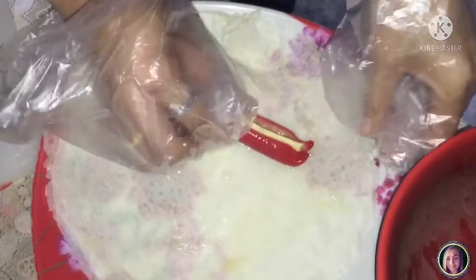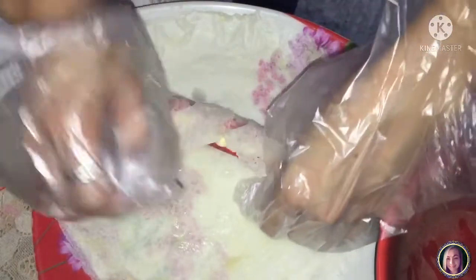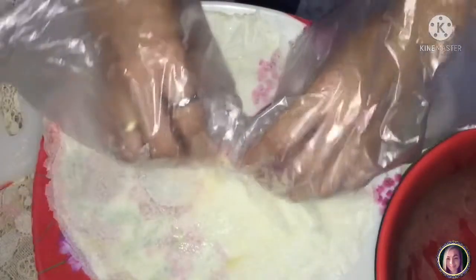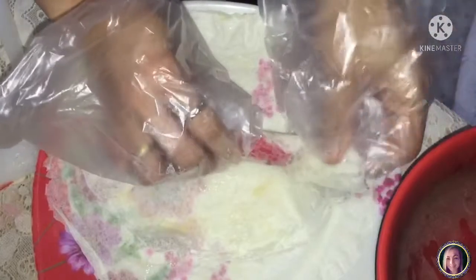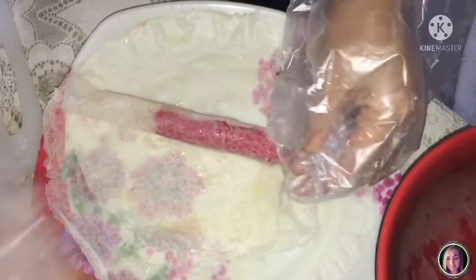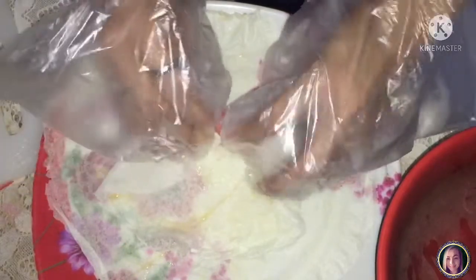Tapos ayan, sundan niyo na yung gagawin ko. So ayan. Tapos papahiran niyo siya ng egg para dumikit yung lumpia wrapper. Pupold niyo lang yung gilid para hindi siya magsabog-sabog.